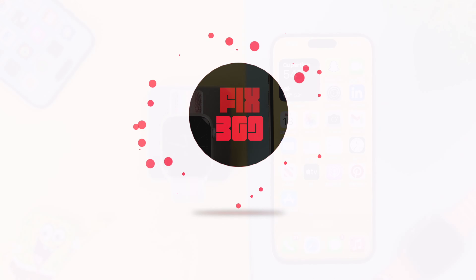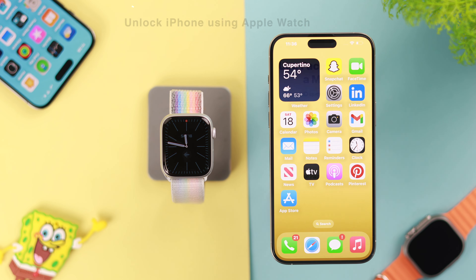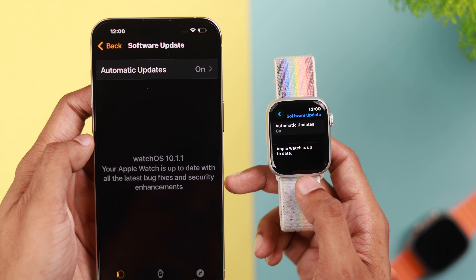First, let me show you how you can unlock your iPhone using your Apple Watch Series 9. This feature still comes in handy even if you have Face ID with face mask setup.